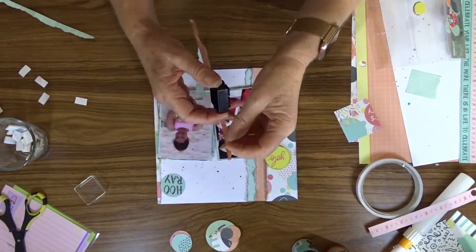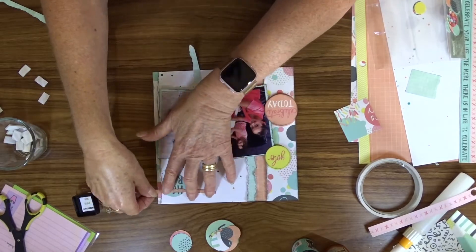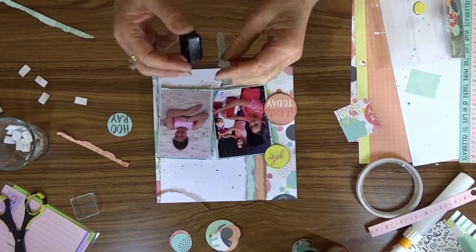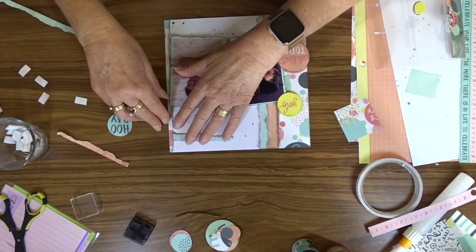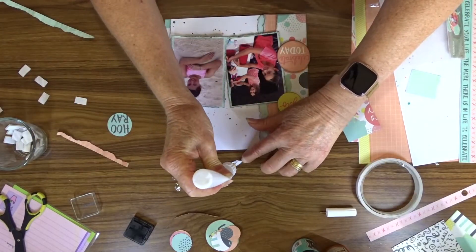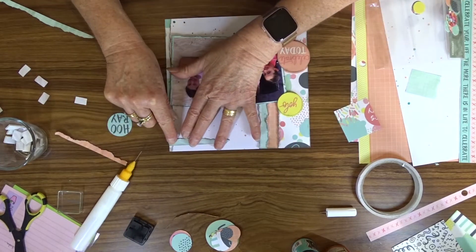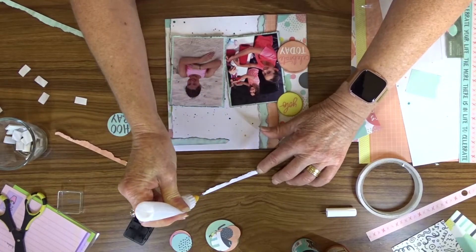I wanted to add some embellishments to the top right-hand section of the layout, so I used the pieces of pattern paper that I'd torn off the previous strips and trimmed them down a bit shorter so that they could be attached to the top of the layout. Then the round sticker with 'Hooray' on it will be attached with foam tape on top of those little strips.